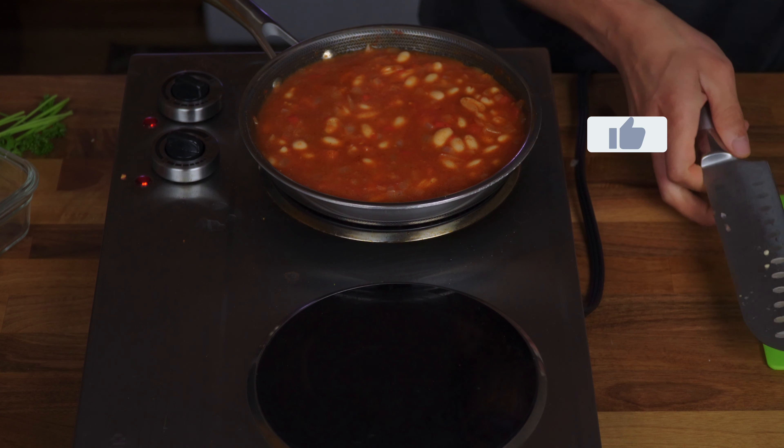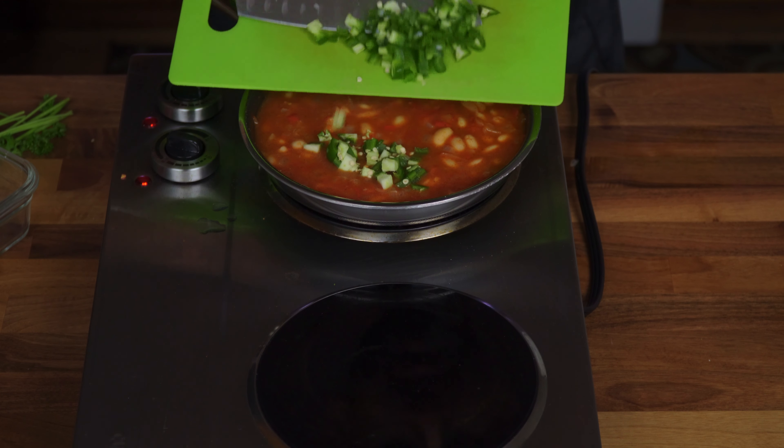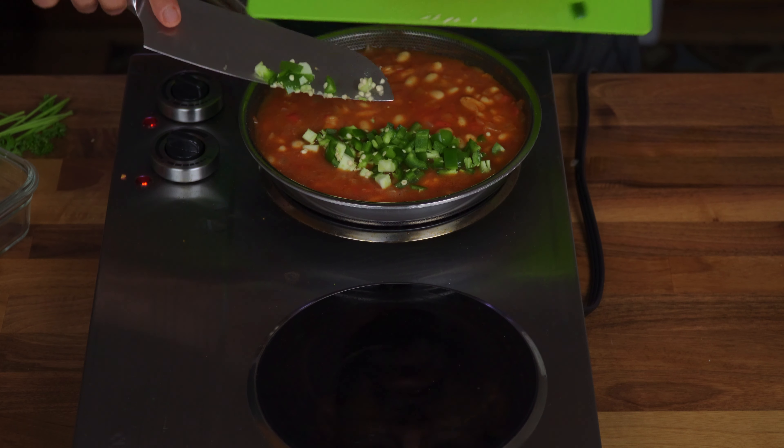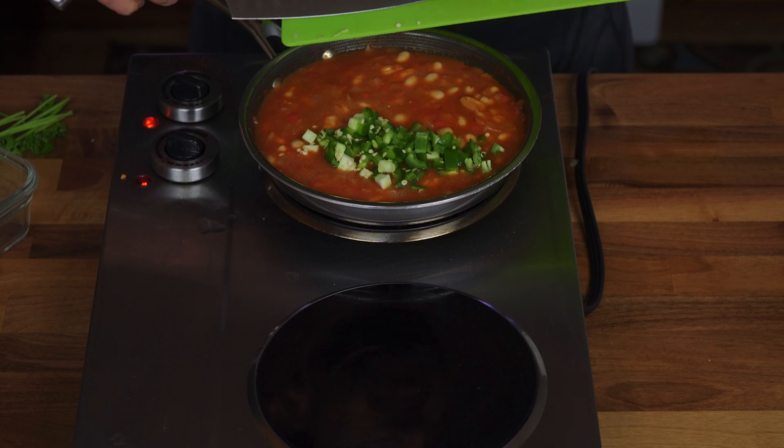Now I'll introduce the jalapenos. The whole entire dish should be very spicy, but not over-spicy to the point where you won't be able to eat it. But it's each to their own when it comes to spices.